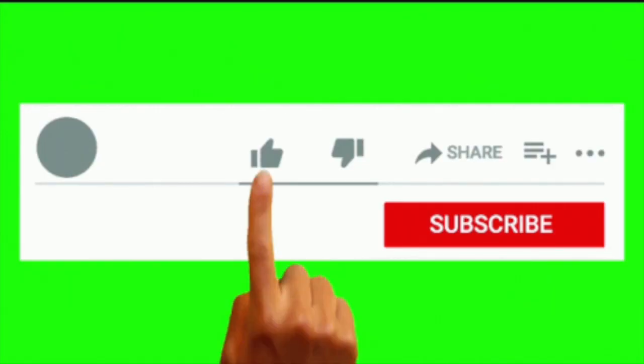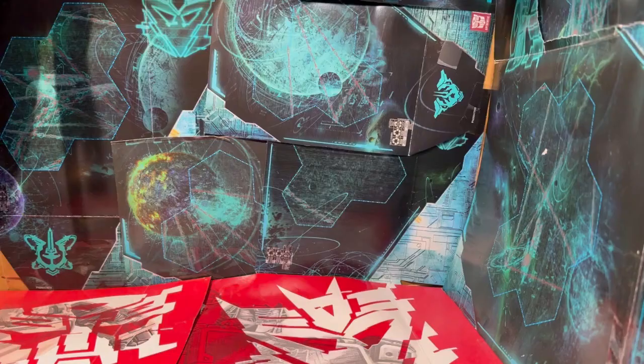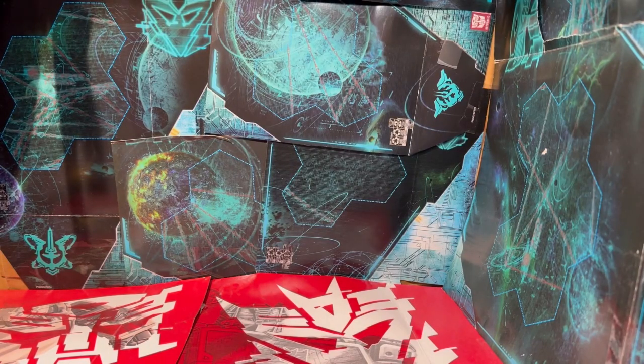But before we continue, please make sure you like, share, comment, and subscribe. Let's start the show.